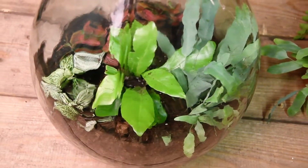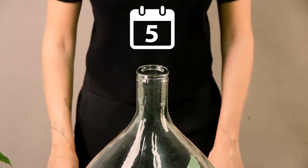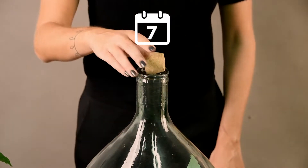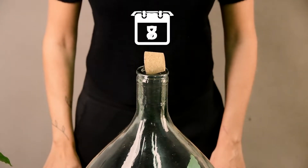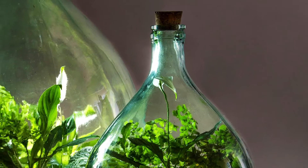Let the bottle rest. Leave the cork out of the bottle for the first week. In the second week, put the cork halfway in the bottle. If there is no more condensation after 2 weeks, you can close the bottle with the cork. Have fun with your homemade plant terrarium.